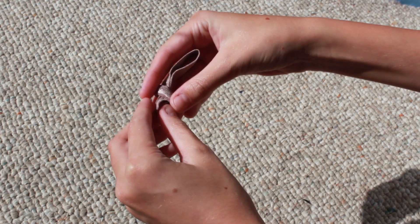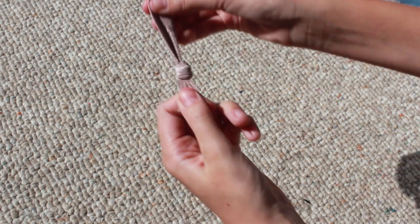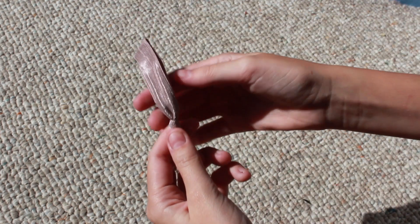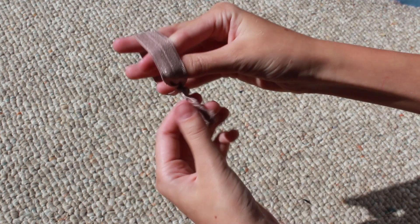Once you pull the end of the fabric through, you want to pull slowly to tighten it and move the knot down farther, because you don't want tons of excess fabric. And if you do have excess fabric, you can always cut it off. Then you just want to pull it really, really tight, and you have your hair tie.